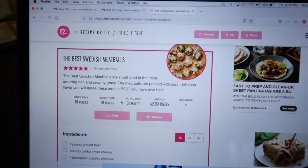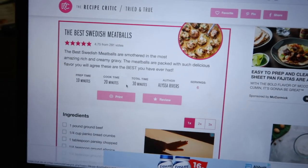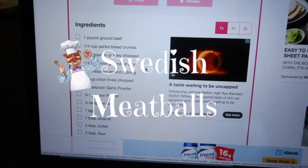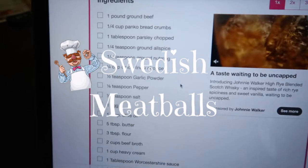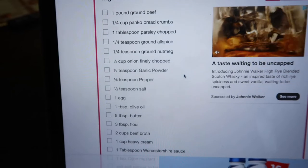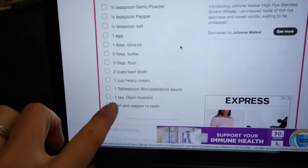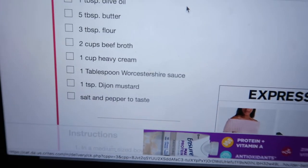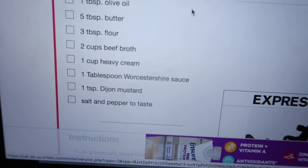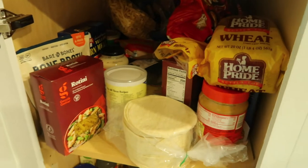I was on Pinterest trying to get ideas of what I can make with ground beef using what I have in my pantry. Swedish meatballs came to mind — they don't take a lot of ingredients. For this recipe I need panko breadcrumbs, spices, beef broth, heavy cream, and Dijon mustard. I always have heavy cream and Dijon on hand, and I have one can of beef broth right there.